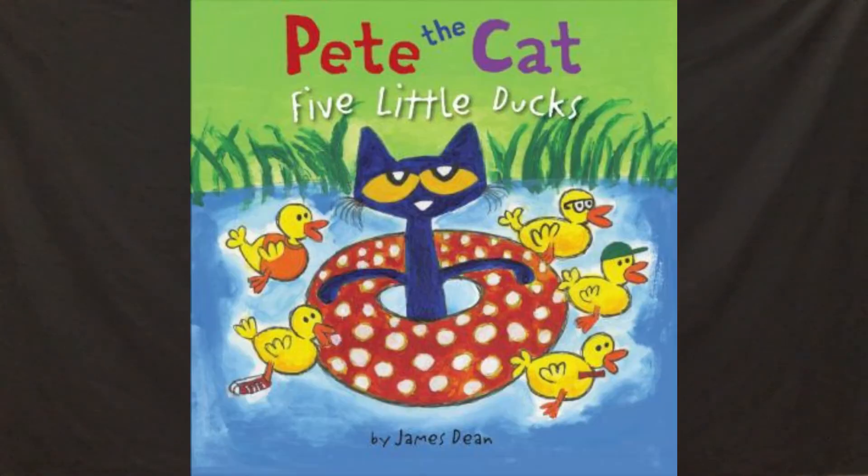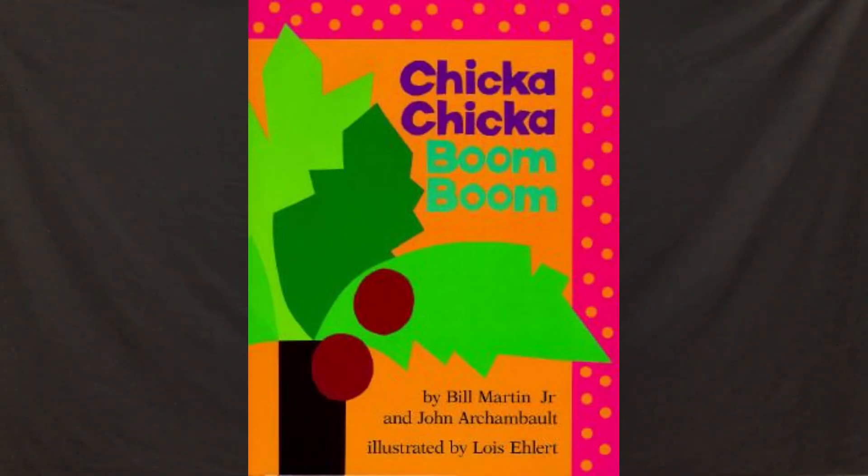For more practice, look for these titles and more at your local library: Pete the Cat, Five Little Ducks by James Dean, also available as an e-book through Hoopla; Chicka Chicka Boom Boom by Bill Martin, also available as an e-video through Access Video. Join us next time for another fun Rhyme Time. Goodbye!